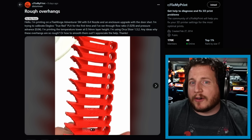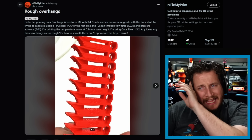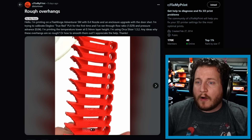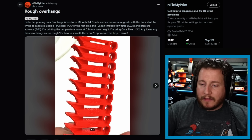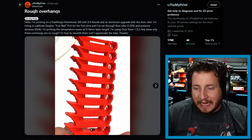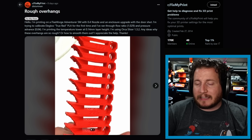Next, we've got rough overhangs on a Flashforge AD5M with a 0.4 nozzle, using Elegoo's True Red. They've run through a flow ratio of 1.029, pressure advance of 0.04, and are printing a temp tower at 0.14mm layers using the latest Orca. They've added further detail in the comments: volumetric speed of 19 cubic mm/s, fan speed set to a minimum 35% and max 85%, retraction set to 0.9.